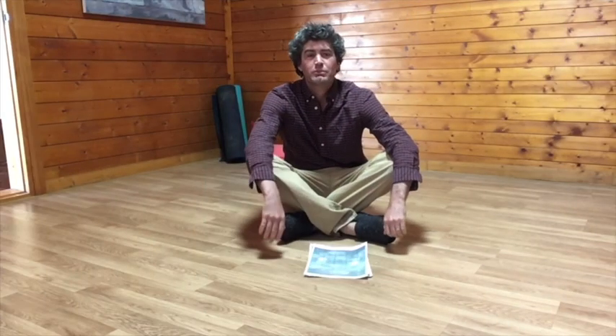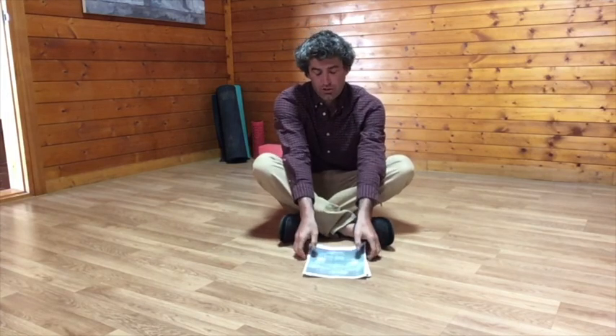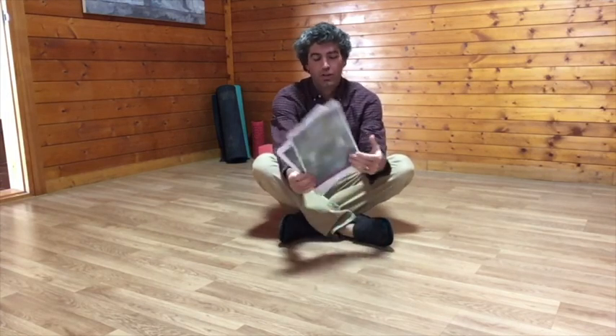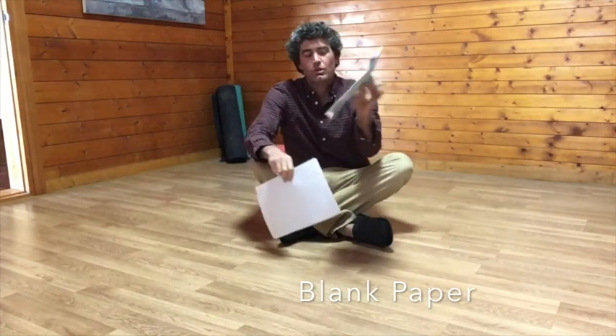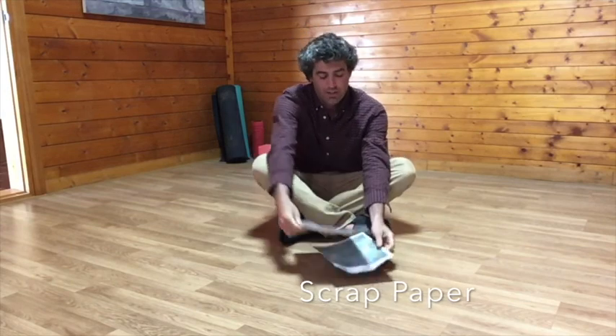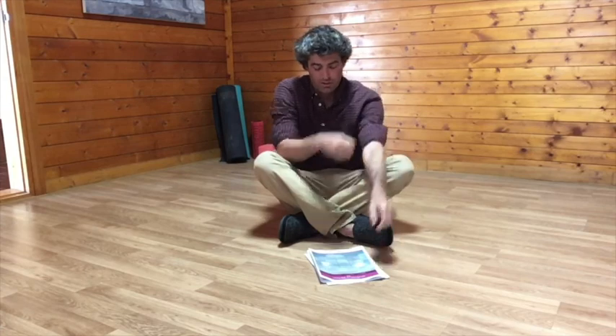Hey guys, welcome to the Mr. Bob Bob Airplane Challenge. You're going to need a couple pieces of paper — they can be blank paper or just some scrap paper that you have around the house — and we're going to make a couple different airplanes.